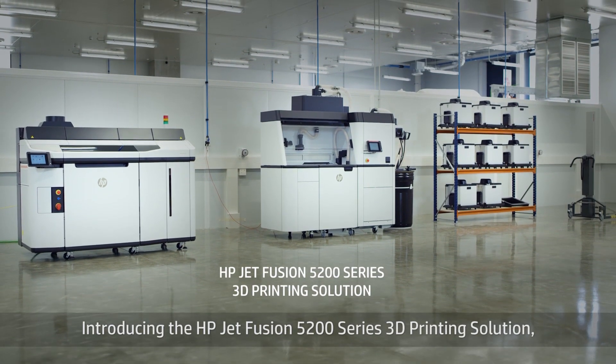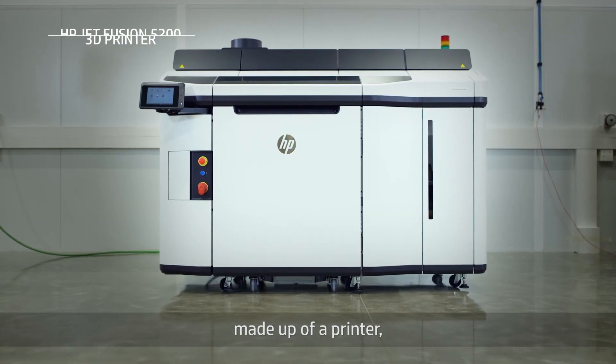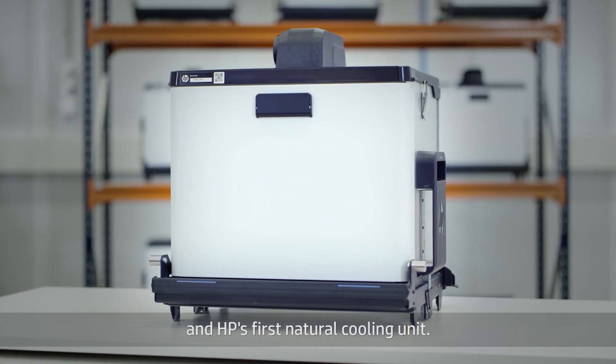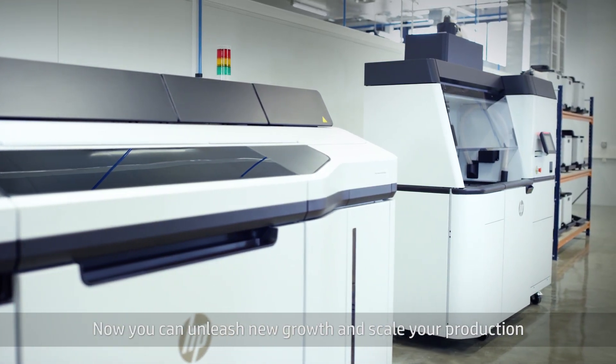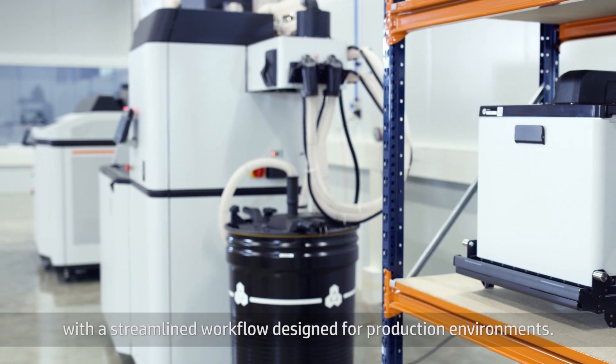Introducing the HP Jet Fusion 5200 Series 3D Printing Solution, made up of a printer, build unit, processing station, and HP's first natural cooling unit. Now you can unleash new growth and scale your production with a streamlined workflow designed for production environments.